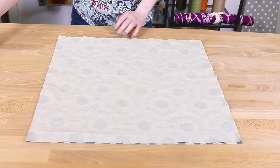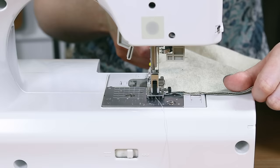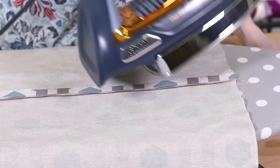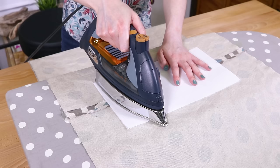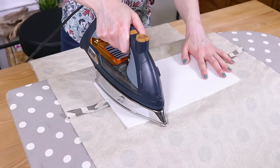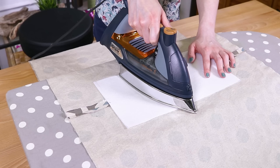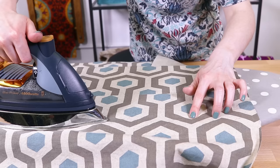Line up the two outer pieces with right sides facing and pin the bottom. Sew across the bottom with a half inch seam allowance. Press the seam open. Mark the center of the stabilizer on the short ends. Line it up on the bottom seam so it's centered — there should be 4 inches on each side. Iron to fuse the stabilizer, keeping the iron on one section for 10 seconds, then lift and hold on the next section until the entire piece is fused. Flip the fabric over and repeat on the other side. The stabilizer is optional but it gives the bag a flat bottom that's durable and easy to load up with groceries or anything else.